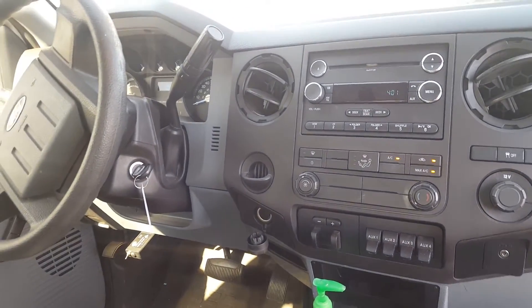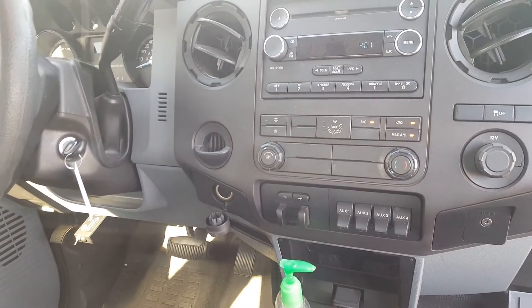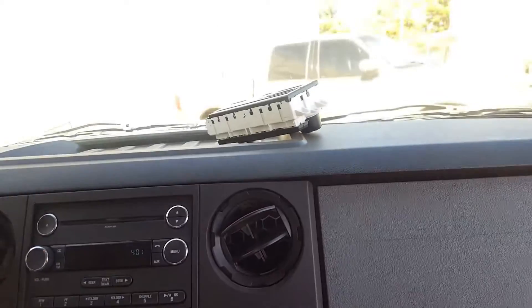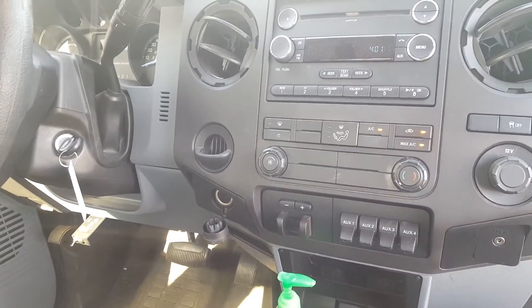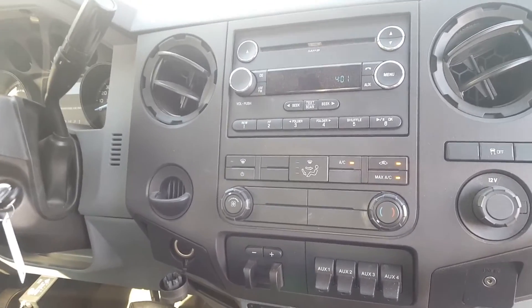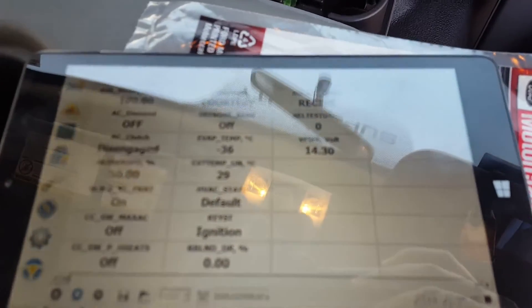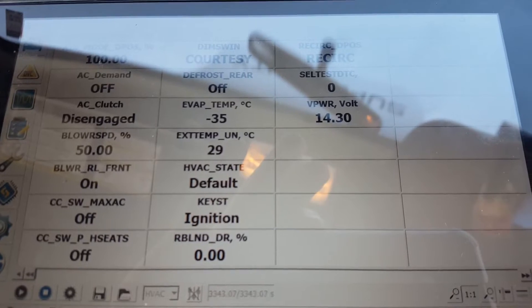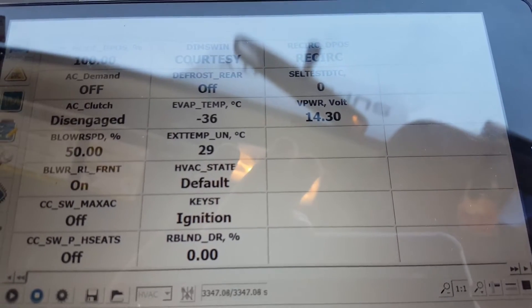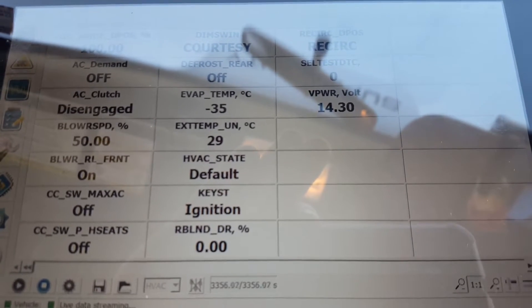Today we're working on a 2011 6.7 diesel that came from another shop who replaced a bunch of items trying to get the AC to work, including swapping overhead units and recharging the AC. It keeps saying the AC compressor won't turn on. As a lot of people know, these 6.7s have a pretty common issue with the evap temp sensor failing — and that's exactly what's going on here. Looking at Forscan, you can see the evap temp sensor is reading negative. If it gets below zero degrees Celsius, or about 32 degrees Fahrenheit, it'll shut off the compressor to stop the evap from freezing up.